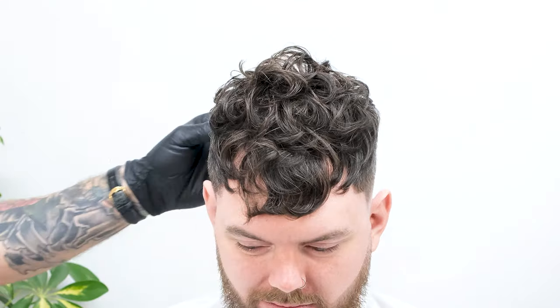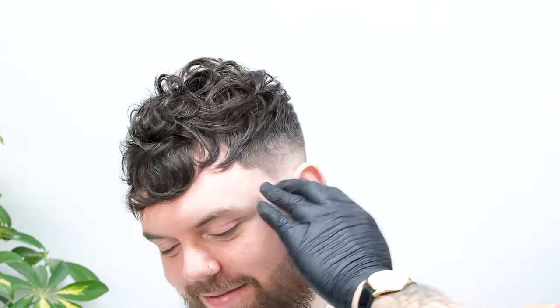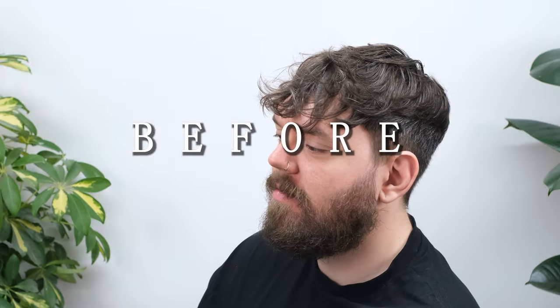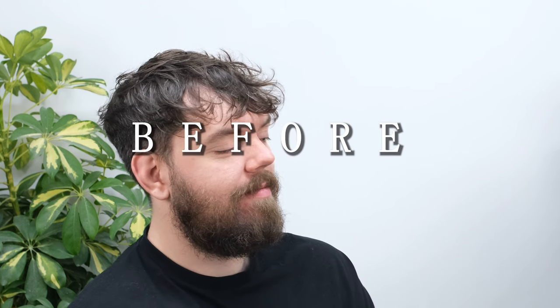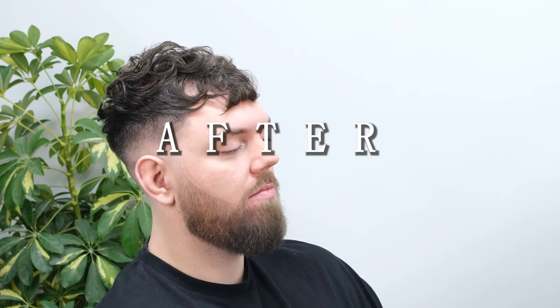Don't forget to watch part one of this tutorial. If you managed to get this far, thanks so much for your time. I'm CMC Barber and you've just completed the texture crop and drop fade tutorial.